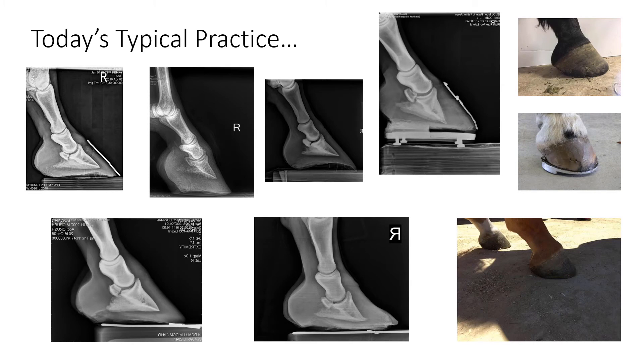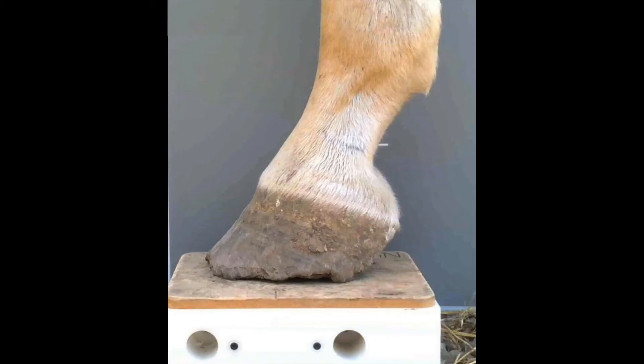Unfortunately, radiographs and photographs that we often see look something like these examples, where they're not taken with very good positional accuracy. They're not taken on a block which has a calibration marker built in, and for the photos there's no scale marker. So all of these are difficult to use for anything quantitative. Even an image taken on our block can be taken incorrectly — this is a very typical thing we see. The camera here is too high; if you can see the top surface of the block, you've held the camera too high. We're not going to get a good lateral image where we can measure angles.